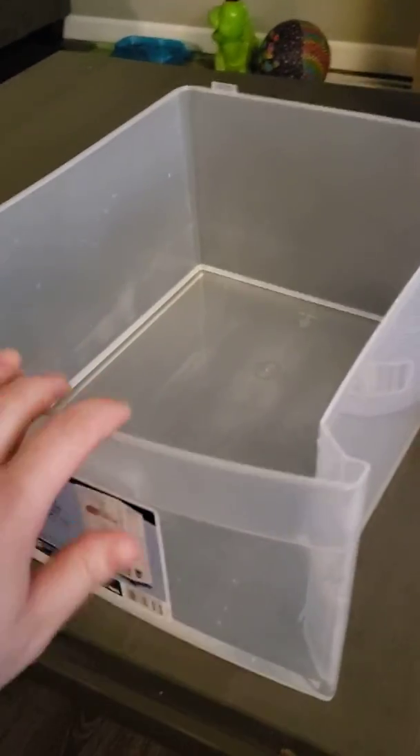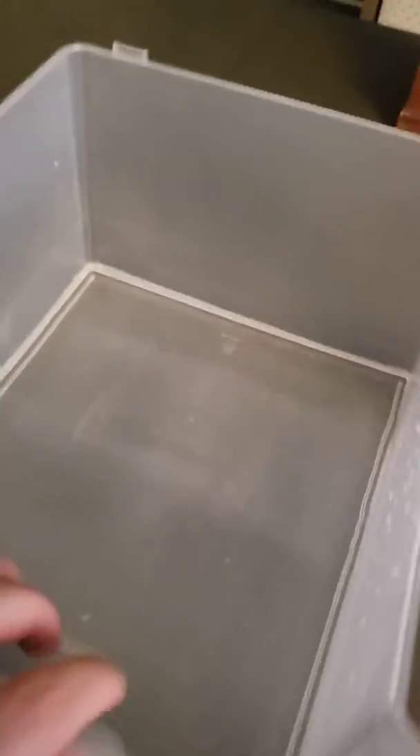Today we're going to try to make some whipped water. First, I just found a container — it had some socks in it, so I just dumped it out. We're improvising here, and I put just a little bit of water in. It doesn't really say how much water to use, so we're just guessing here.